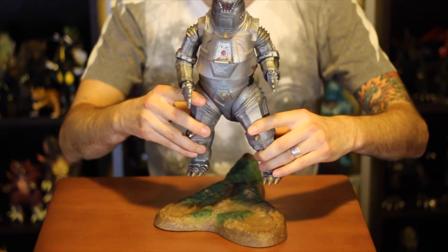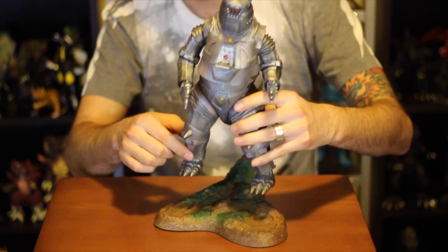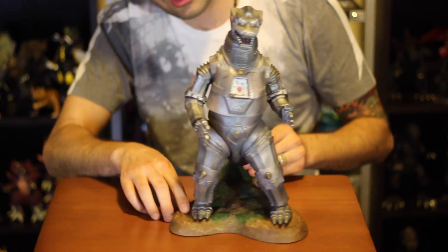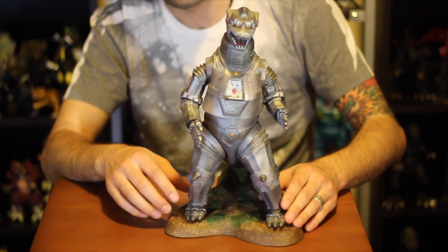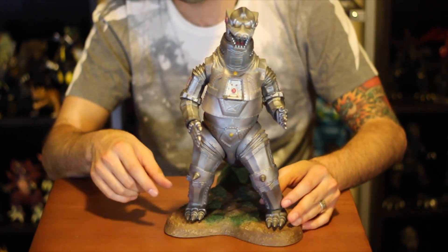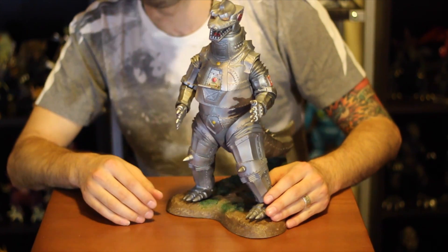His legs move too. With mine, his right leg is kind of wonky — he's a bit loose. Whenever I put him on the platform, he doesn't quite sit flush on the foot grooves. I'll probably have to do the hair dryer trick and move his leg out a little bit. Be careful, because when I first took him out of the box and tried to move him, his leg nearly snapped all the way out of the socket. So just be mindful of that.